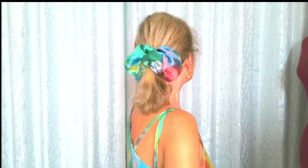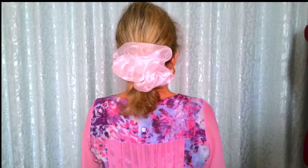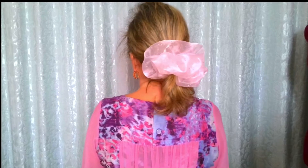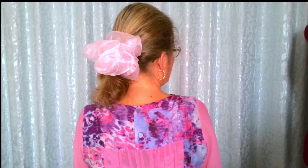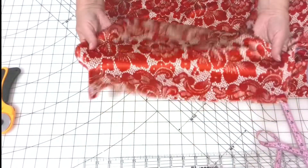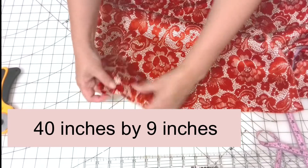I made a few of them for different dresses. First of all, choose the fabric that you like most. Cotton, silk, satin, or velvet are great choices. I'm going to use 100% silk fabric that was left after I made a dress. These are the measurements for the oversized scrunchie.